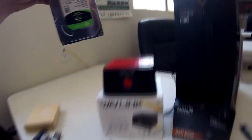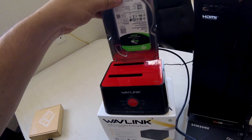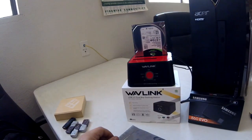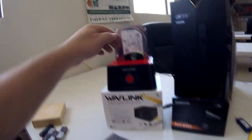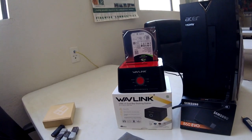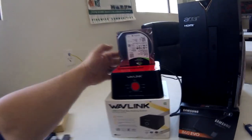Take this hard drive and on the back it says 'source' — just plug that right in. Then take your SSD and plug it in on the target side. Once you get them both plugged in, it's pretty simple — just power it on in the back.